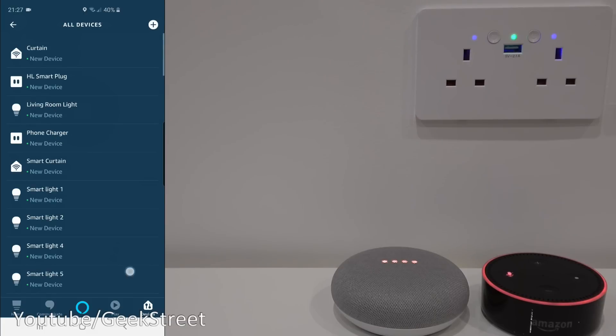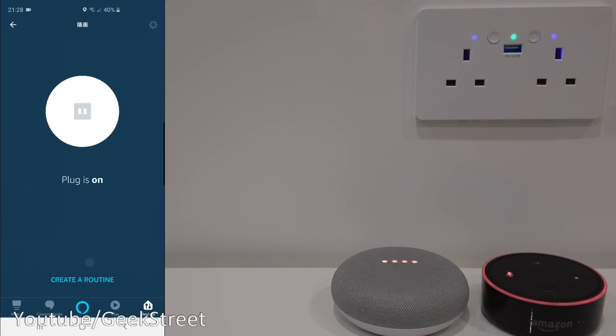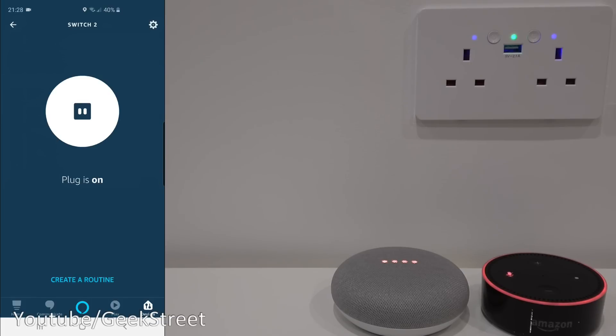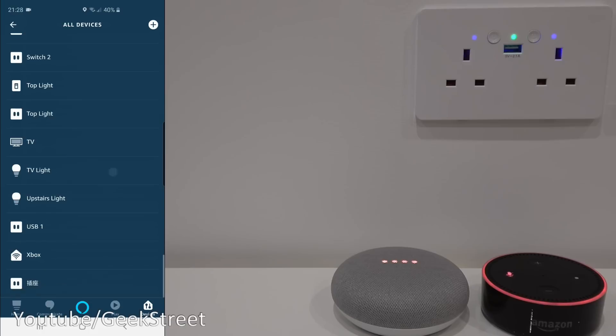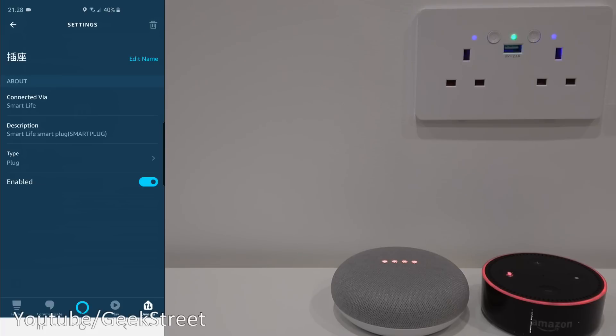Scrolling further down you can see the individual sockets — they appear with Chinese writing initially. I'll click on one and rename it 'switch two', and rename the other one 'switch one'.